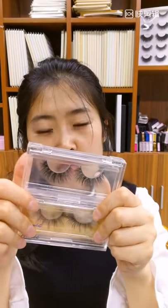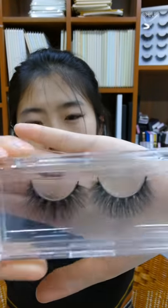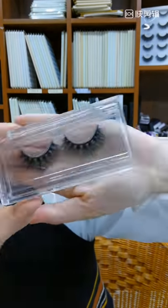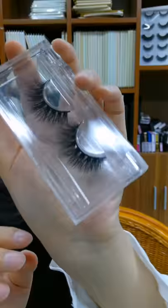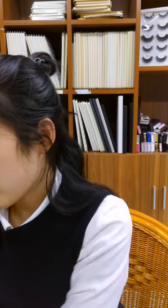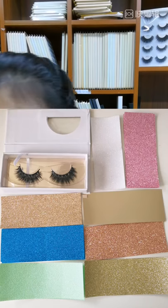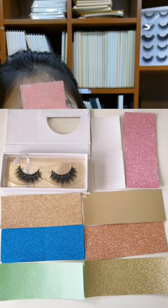The last one is our all-clear box. You can see all the details through the clear surface, and it shows the eyelashes from all different angles in a very simple and elegant way. If you don't like the all-clear option, we also have gold, rose gold, and many different backgrounds to choose from.